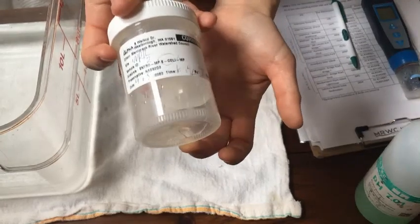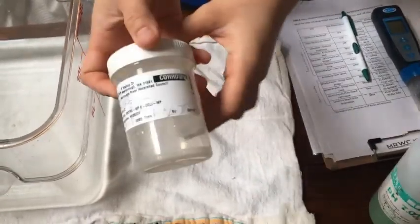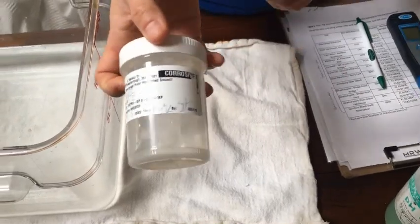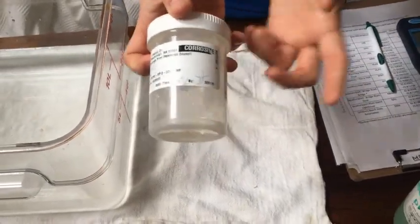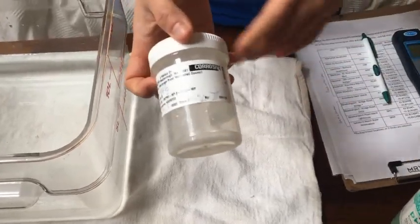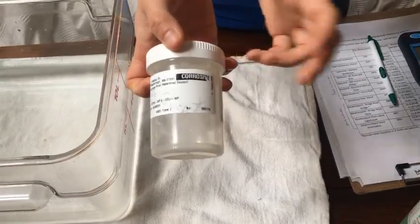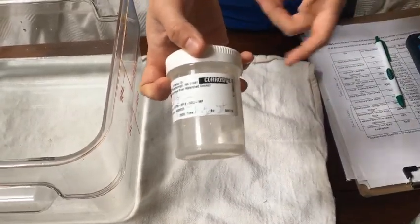There will be a pill at the bottom of this bottle. You want to make sure when you're filling this bottle up with river water that the pill doesn't get lost. If it does, just put a note, but don't skip the bottle if you accidentally lose the pill.